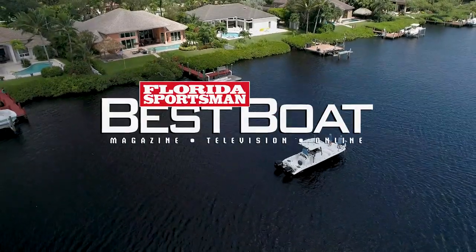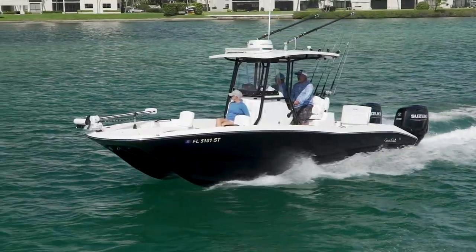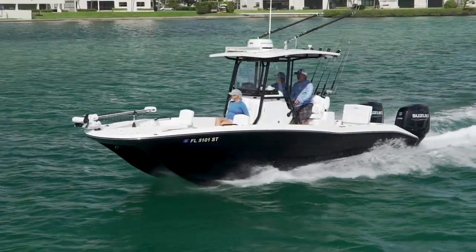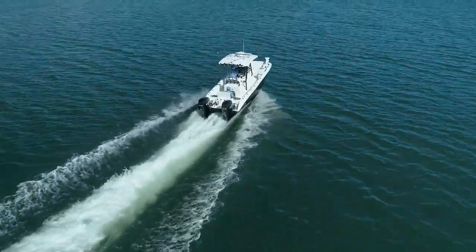Welcome back to Florida Sportsman Best Boat. Join our hosts as they step aboard the Seacat 260 Hybrid, a hybrid catamaran designed to comfortably cruise the river and venture beyond the inlet.